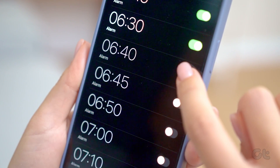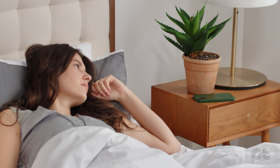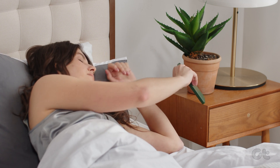Setting up an alarm is an easy job on an iPhone. But what if the alarm volume is too low that you miss it, or too loud that it scares you? Worry not, as in this video we will be fixing this exact problem for you.